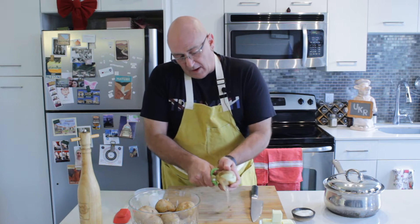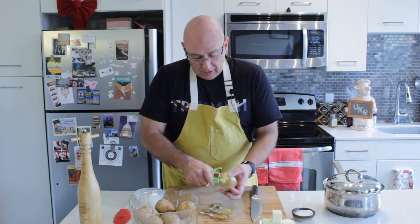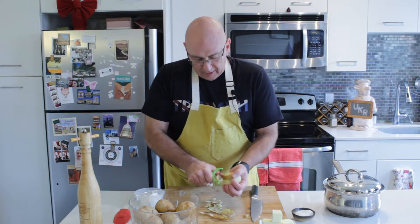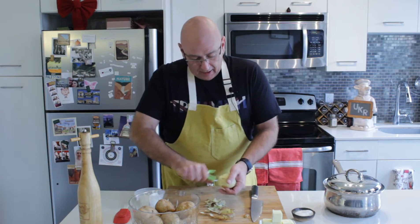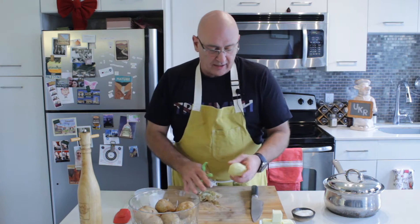Now if you want to use red bliss potatoes you can absolutely do that. You will probably have to alter it a little bit to get exactly the same results, because red bliss potatoes don't have the same starch content as russets. Russets are one of the higher starch content potatoes.